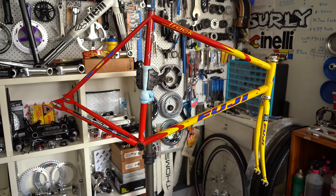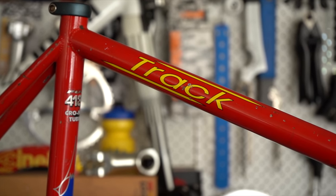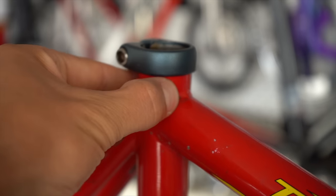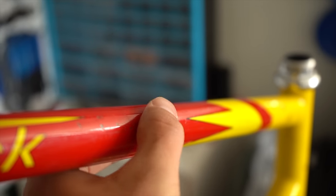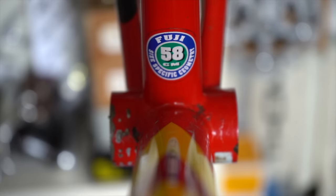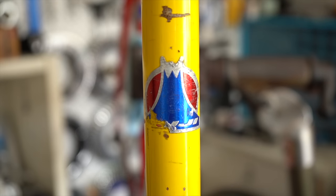The frame I picked up for the build is a 2001 Fuji Track. I absolutely love the colorway on this model. Condition-wise it's definitely seen its fair share of use, which gives it that perfect beater bike look — a few paint chips, scrapes, odd bit of rust, and a couple small dings, but nothing too major and all pretty structurally sound. It's a 58 centimeter, a little bigger than I'd usually go for, but the top tube measures shorter at around 56 and I think with some nice swept-back bars it should work out well.